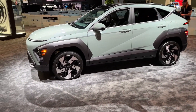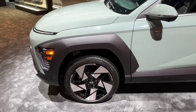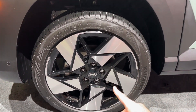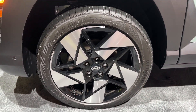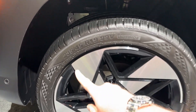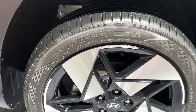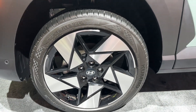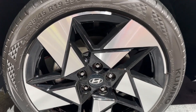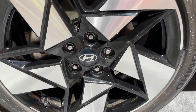The wheel arches are very robust ones, as you can see. The wheels are gorgeous — 19-inch wheels, for the first time on the Hyundai Kona. The tire dimensions are 235/45 R19, and these are Conti tires in this case.